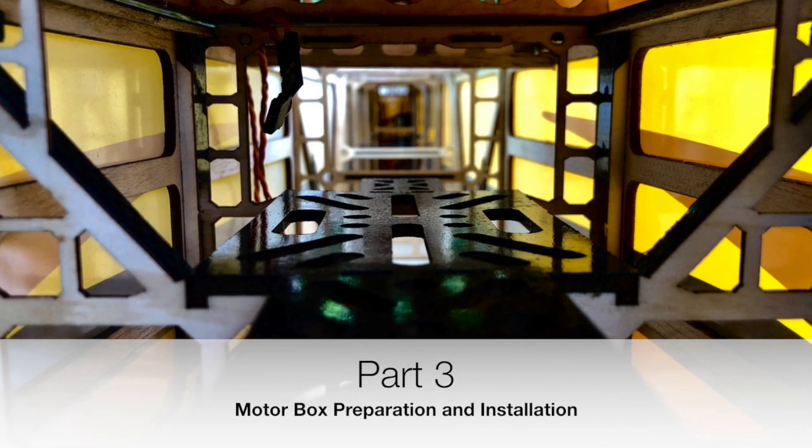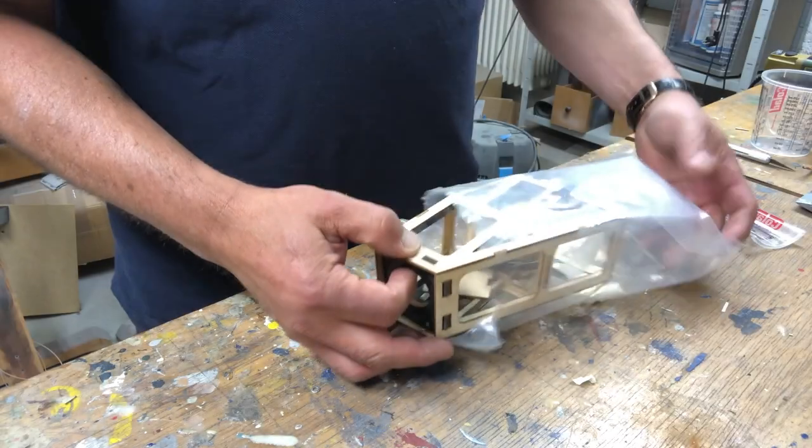Hi everyone. Today I'd like to show you how to prepare and install the motorbox.